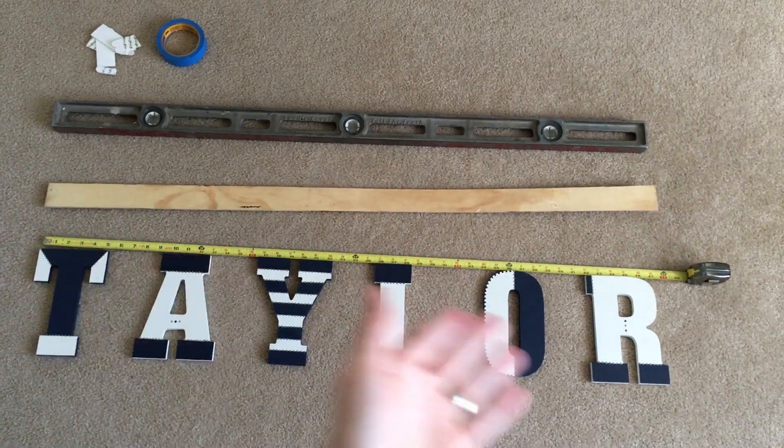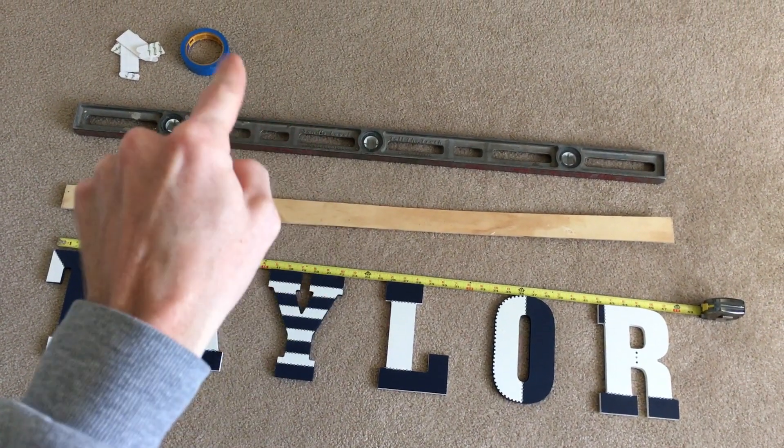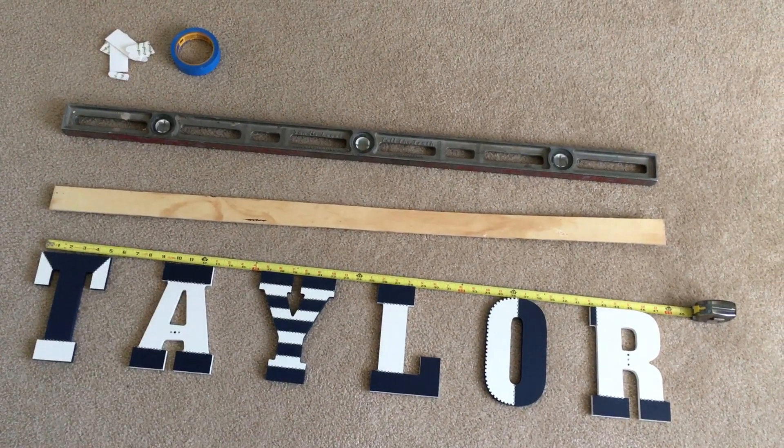Everything you see here is all you need: a tape measure, a long piece of wood, a level, tape, and 3M command strips.